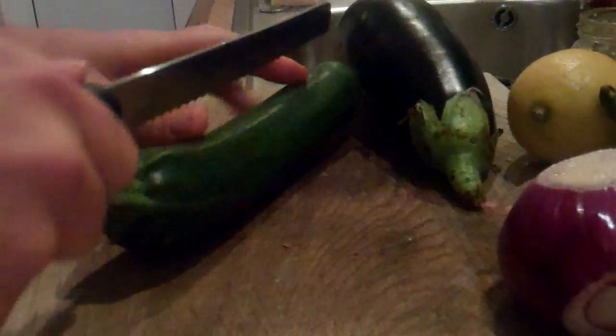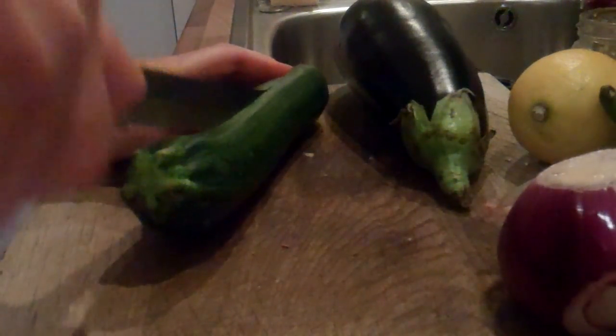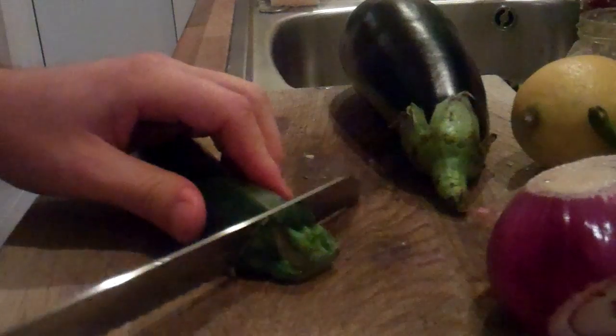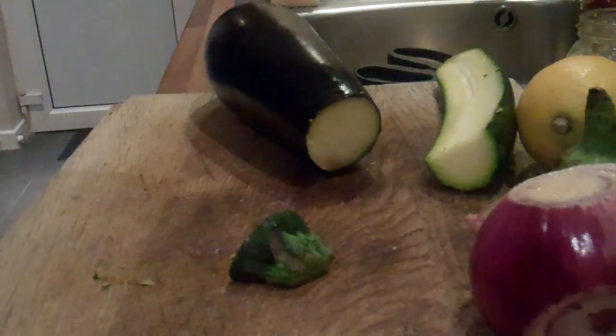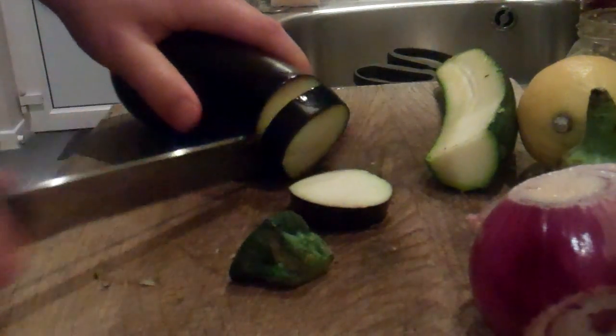It starts off with halving half the courgette lengthways. The recipe is for four people but there's only two of us, so I'm going to take half - I'll go for the big one because it's not equal. That's half a courgette, and then it says with the aubergine, slice it one centimetre thick and place both on the griddle pan. So let's go for that.